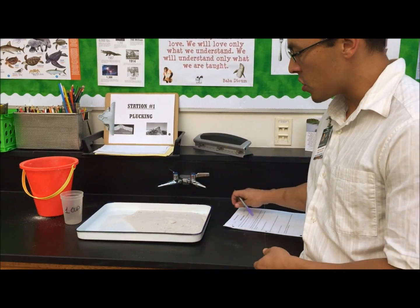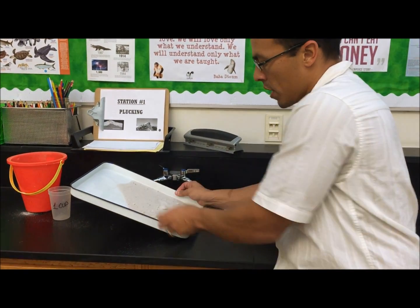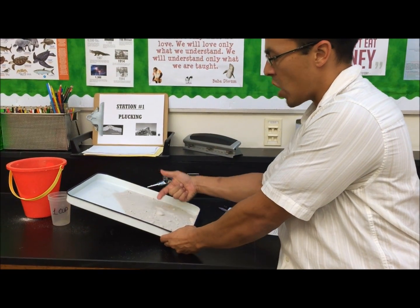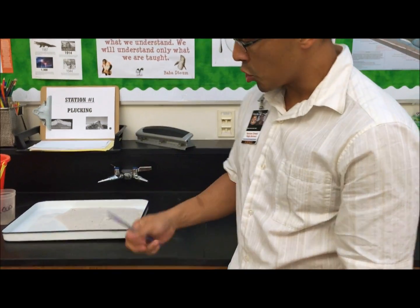What you do is get your ice cube, place it on the sand, have your partner lift it up at an angle, and as you roll the ice cube down, you can see how much sediment it collects and pushes on the way down. Once you're done, make sure you clean up your area and answer questions one, two, and three.